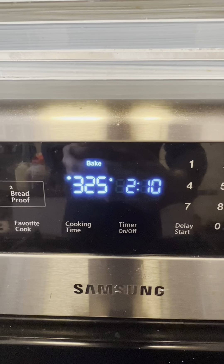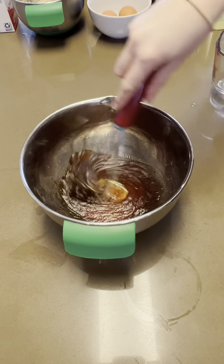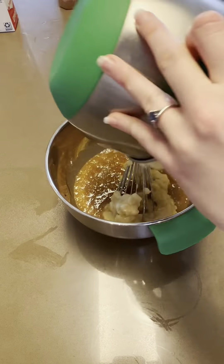So let's get into it. To start, we're going to preheat our oven to 325 degrees Fahrenheit, and then in a medium sized bowl, we're going to add one third cup of canola oil and one half cup of maple syrup and whisk until combined. To that, we'll add two eggs and then about a cup of ripe mashed bananas, which is about three medium bananas or two large ones.